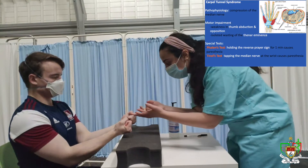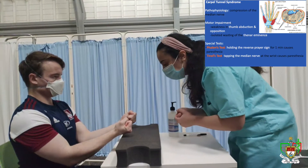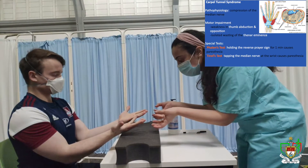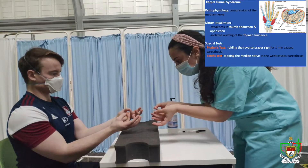Now can you make a fist for me? Make sure that all the fingers are inside the fist. Perfect. Now can you open your hands for me? And can you follow my movement now please — we'll try and touch each of your fingers with your thumbs, just like that.